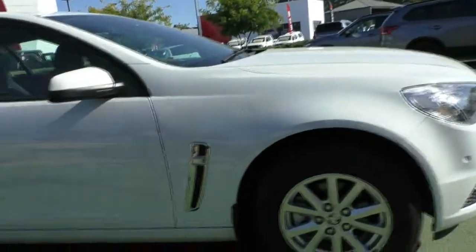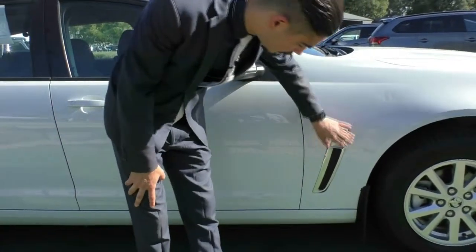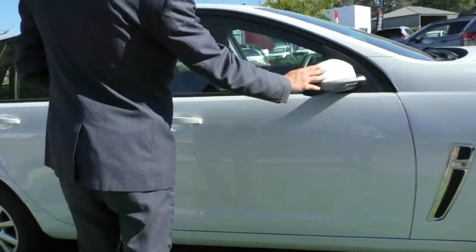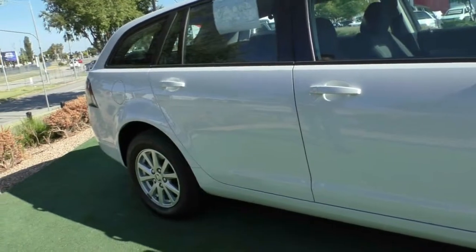Coming down the vehicle, the side indicator is integrated into the side fender, into that air vent. This is not a functional air vent, it's just for the aesthetics, so please don't be mistaken. Colour-coded exterior mirrors and door handles. As you can see, the two doors do present in really good condition.